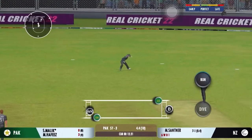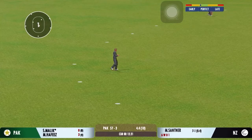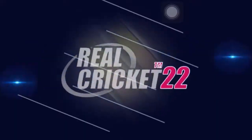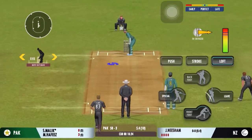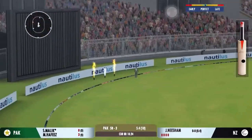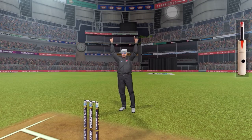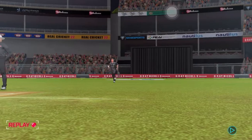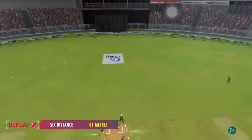Squeeze a single there, good running. Came around quickly to cover the throw. Leg byes says the umpire — runs at it, his concentration there. Very well struck — nobody's going to catch that unless in the crowd.